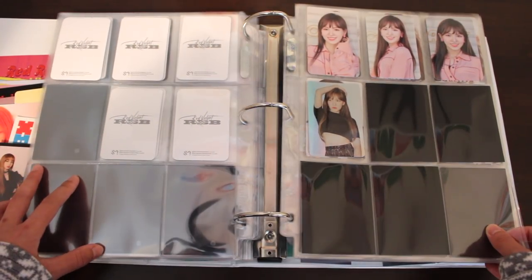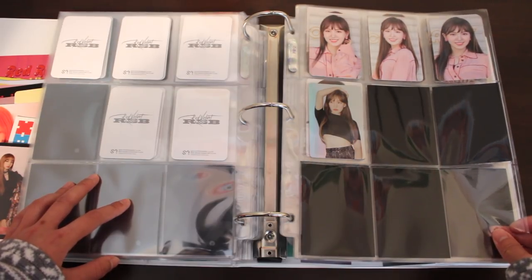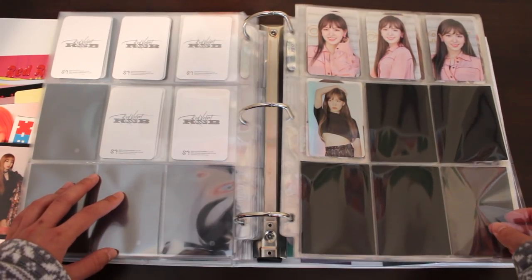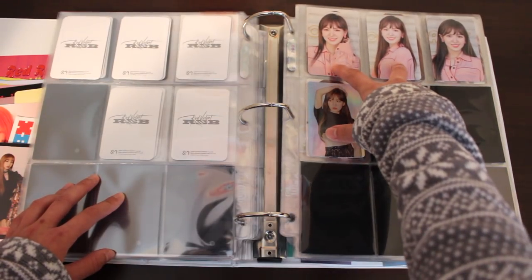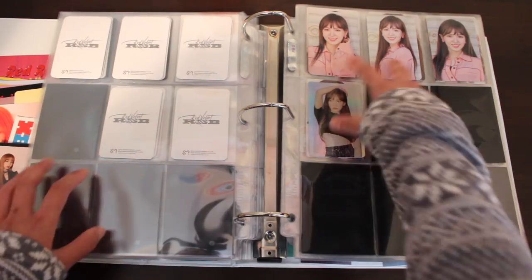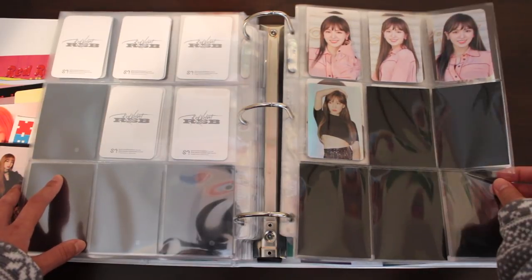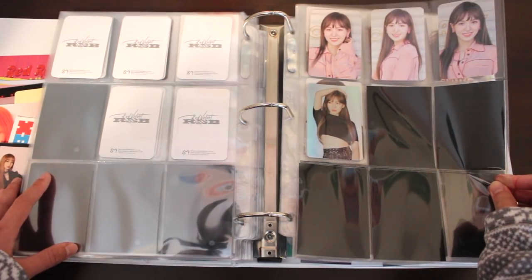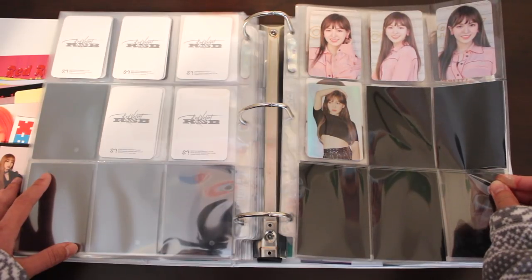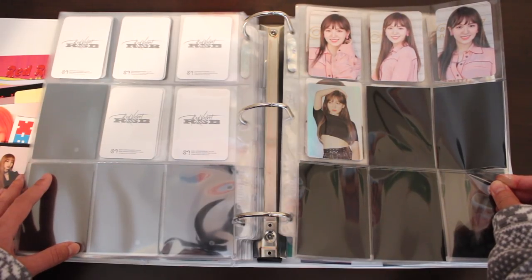Now we're done with album-related Red Velvet photocards. We're onto miscellaneous photocards I have of Wendy, who is my ultimate bias. These are photocards from their Red Mirror concert merch. For these three, I bought myself with the products they came with, and this one I bought just with the photocard itself. These are beautiful photocards — I just wish she had a variety of poses, because at a glance they all look the same. But I love her hair in Summer Magic era; she looked gorgeous.